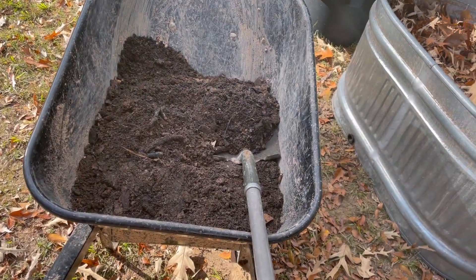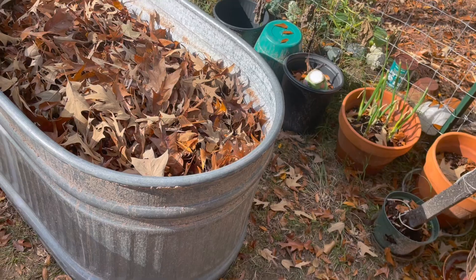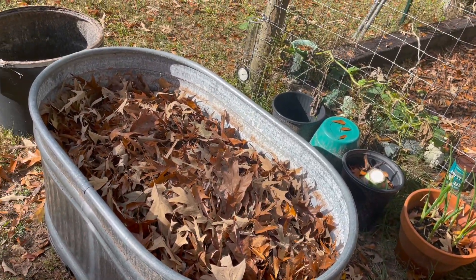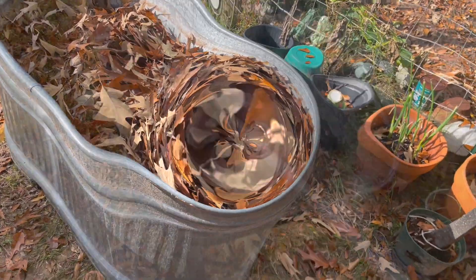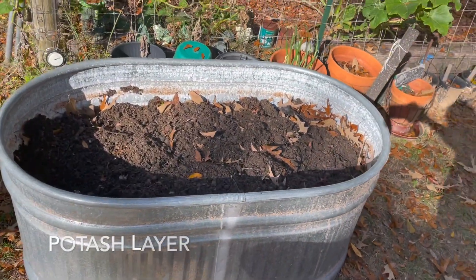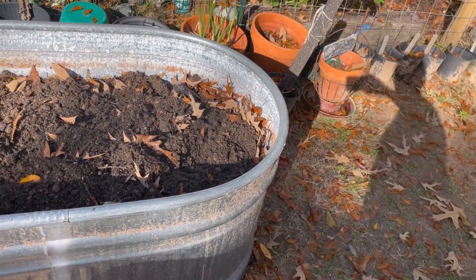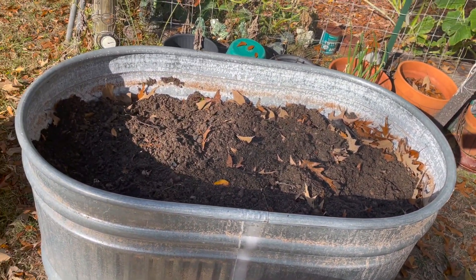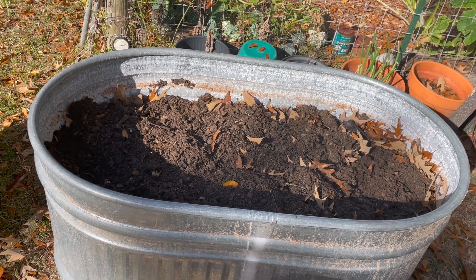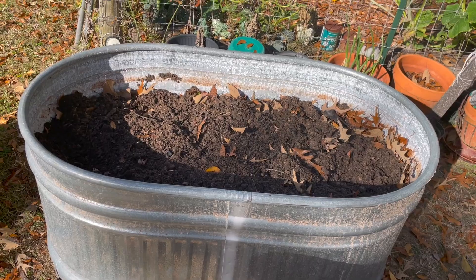Here we go — there's another layer of potash I'm going to put on top of these leaves, and then I'm done with the potash. Then all I'm going to do is put dirt soil on there, another layer of potash on, now it's going to get soil — dirt — cover that, a nice thick layer, and then let it just settle on its own after watering it down.